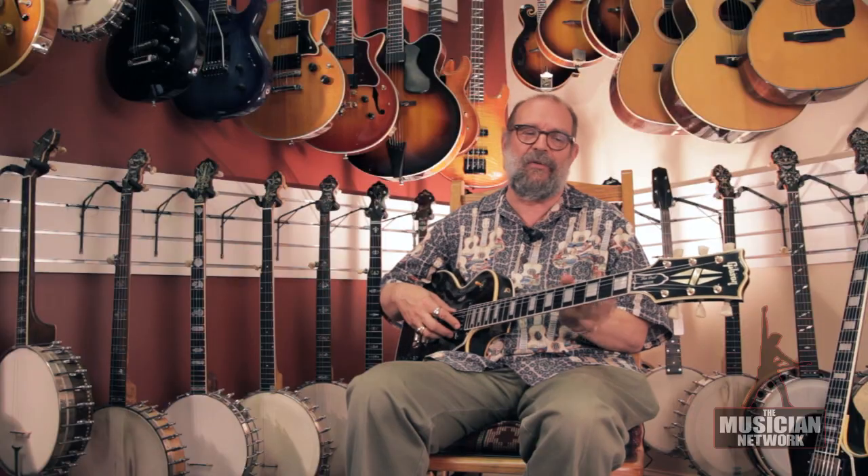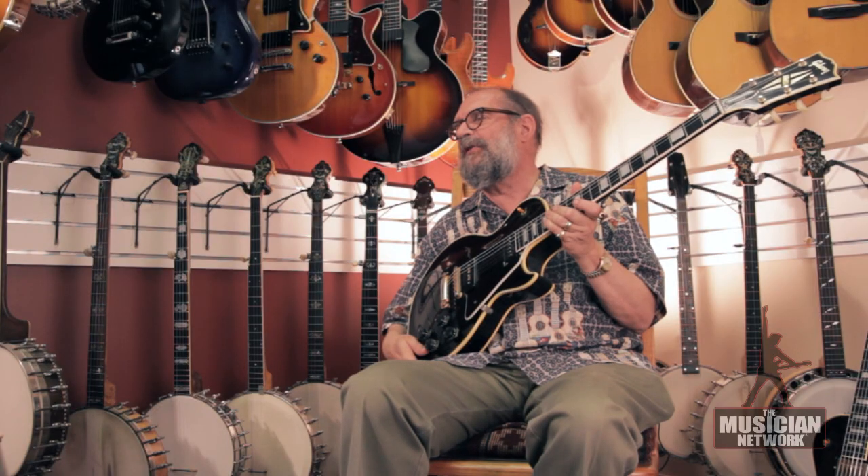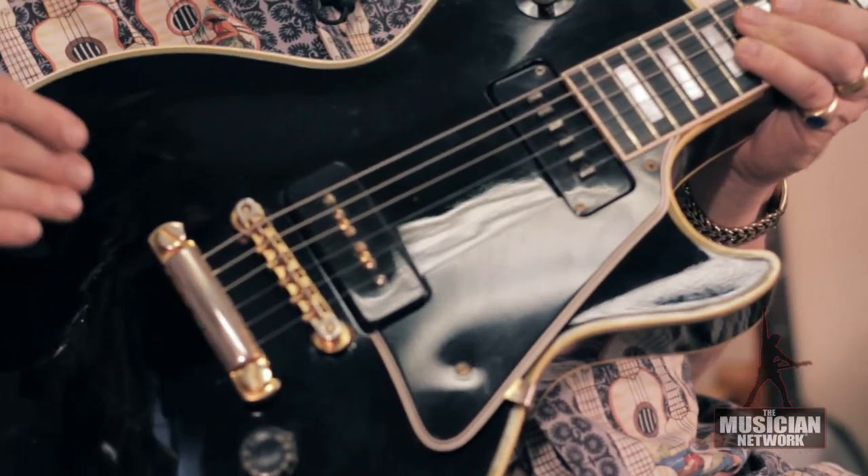This model was introduced in late 1953, and that model would have looked just like this one. It was made with these specs from late 1953 through mid-1957. It features a single cutaway, solid mahogany body. The top is carved, but it does not have a maple cap the way the Les Paul Standard did.